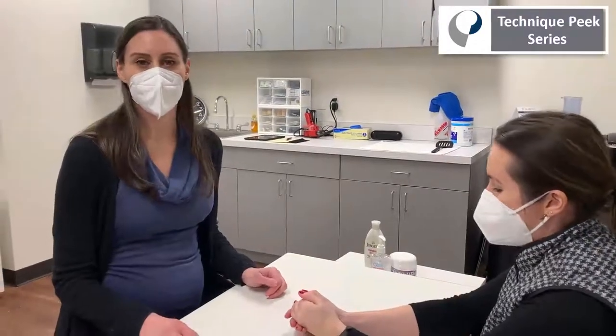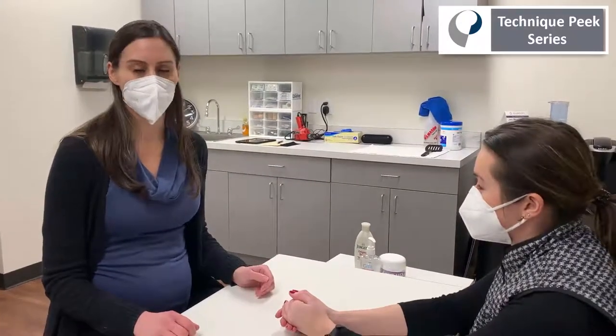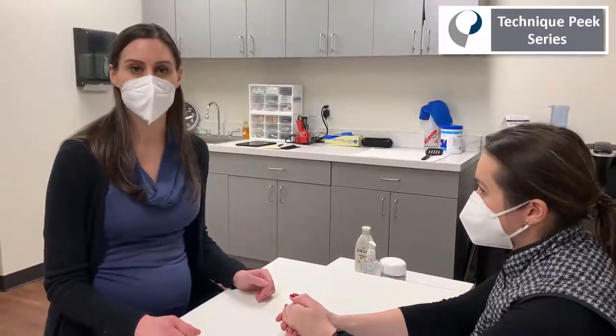Today we're going to talk about how to make a relative motion orthosis, also commonly known as a yoke orthosis. Sometimes you'll see these used with extensor tendon injuries and sagittal band injuries.